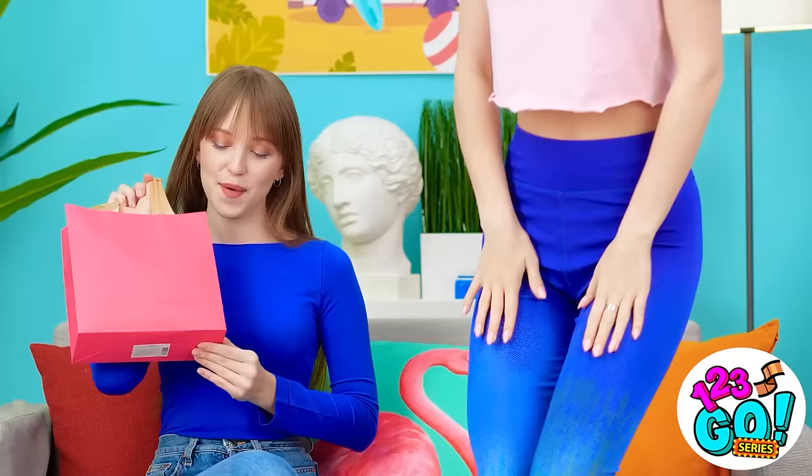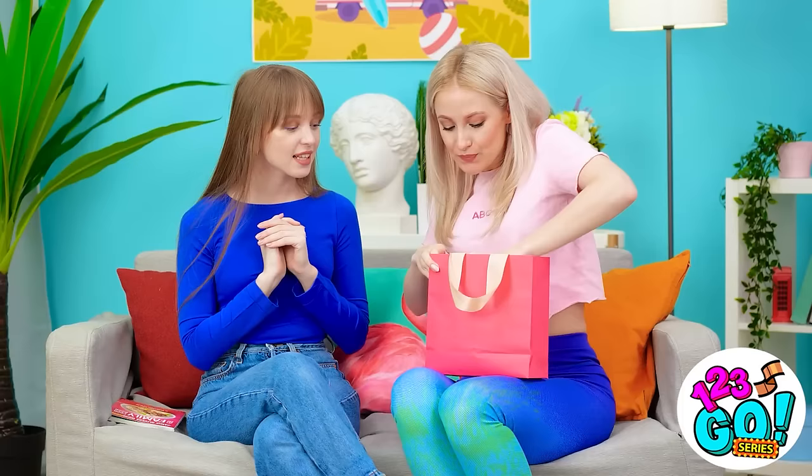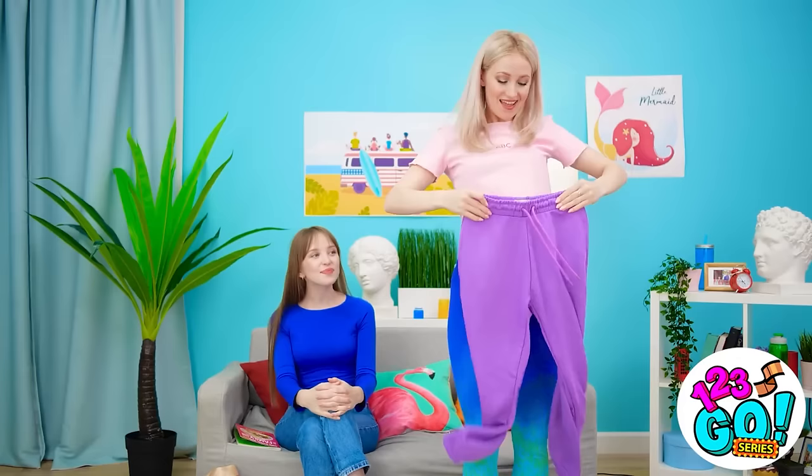Working out on your birthday — impressive. Birthdays are for cakes and gifts. I've got something for you. I hope you like it. That's for me?! Wow, thanks! I can't wait to open it! Oh, wow! I love the color! They're great! Thanks, Lily! I'd do anything for my bestie. Try them on. That sounds like a plan. I am rocking these.